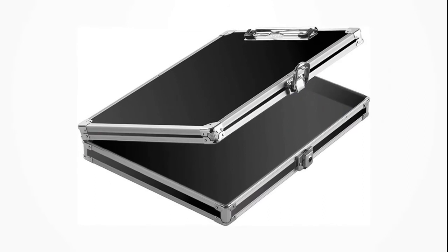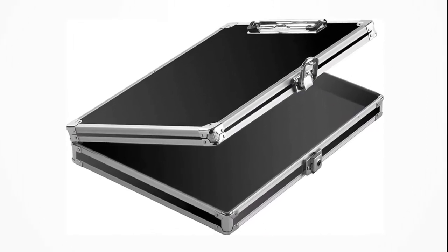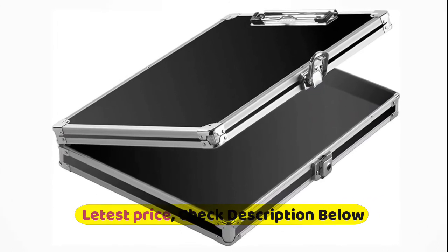Roomy internal storage compartment with mesh pockets for organization. A shoulder strap is included as a comfortable carrying option. Keyhole grommet on back enables hanging from a wall or a door.